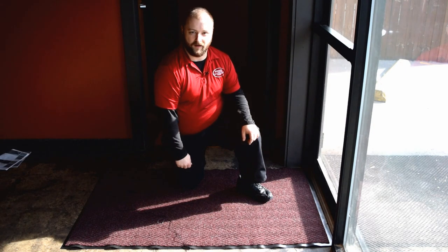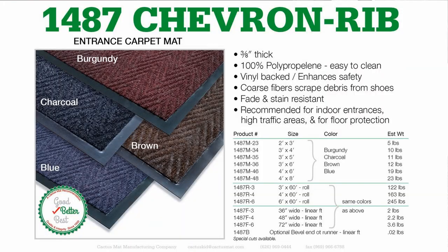Starting first in the front of the house, we have Chevron Rib here at the entryway. Chevron Rib has coarse fibers and it's fade and stain resistant, and it's going to help prevent you from tracking in dirt and moisture.